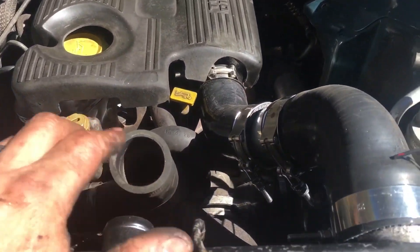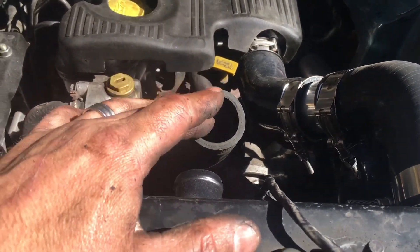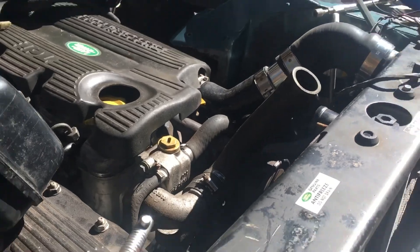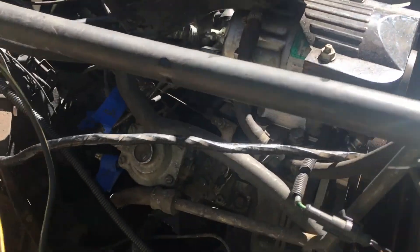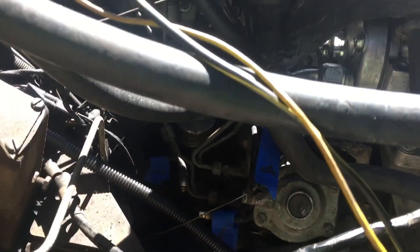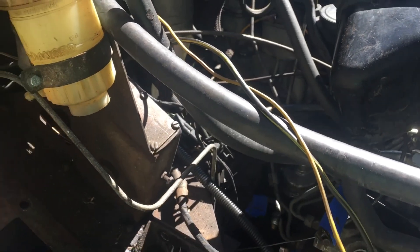I'm going to find a different hose to bring the radiator down to the engine. We're also mapping out the fuel supply and fuel return, and I'll need different fittings for those to go from the Series 3 into the 300 TDI.